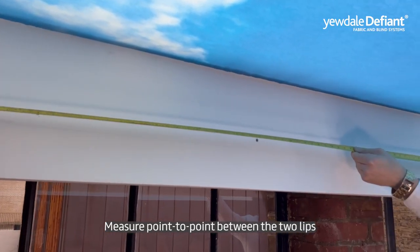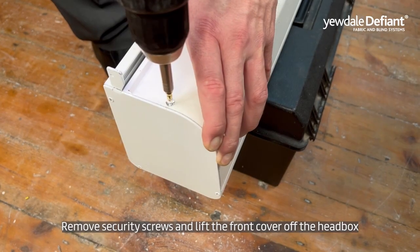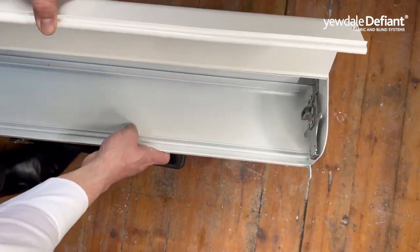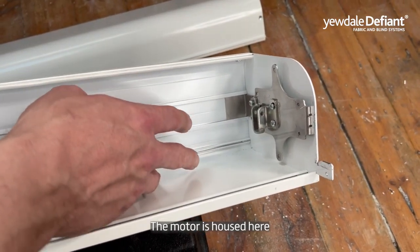Measure point to point between the two lips. Remove the security screws and lift the front cover off the head box. The motor is housed here.